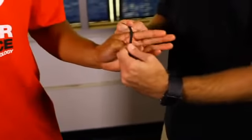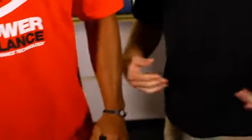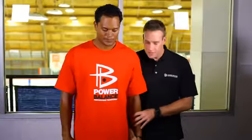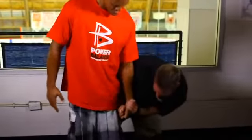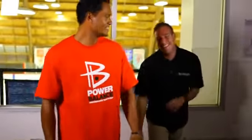Same thing again — we're going to put the product on. Once again, it doesn't matter which wrist he's wearing it on, as long as it's within his body's energy field it's going to function. Come on, you got more than that. Wow. Obviously, a tremendous increase.